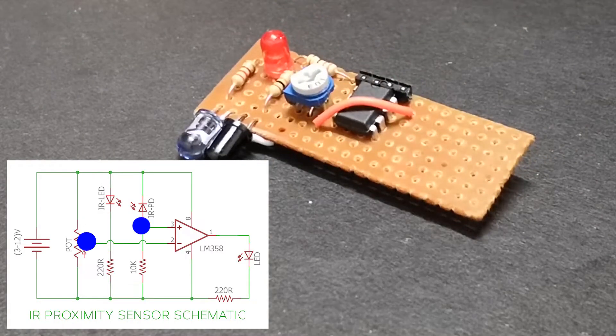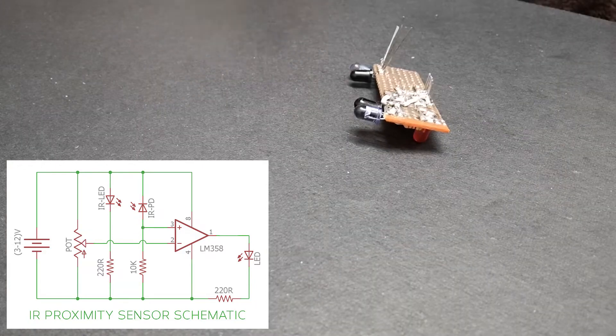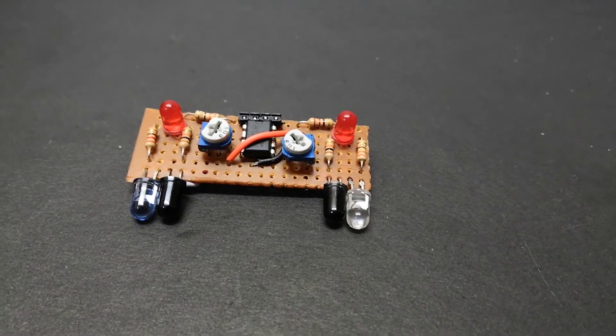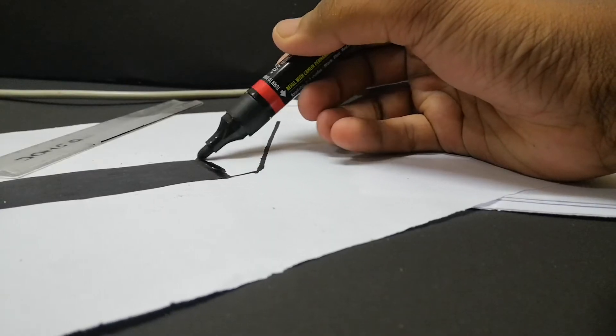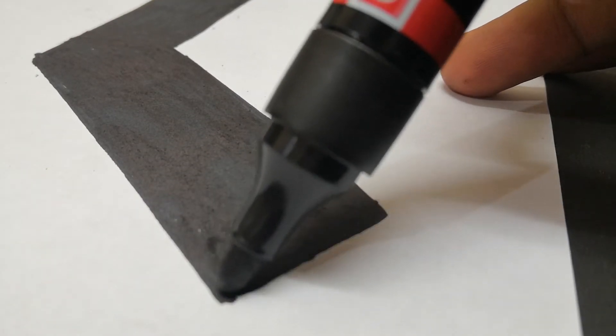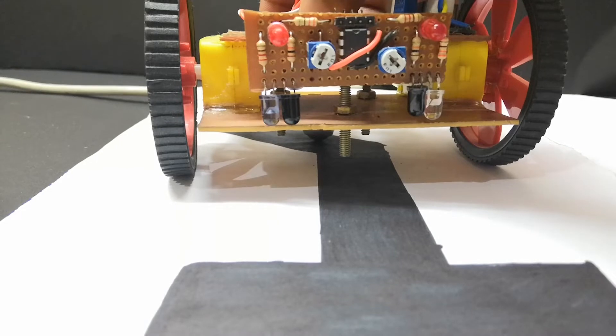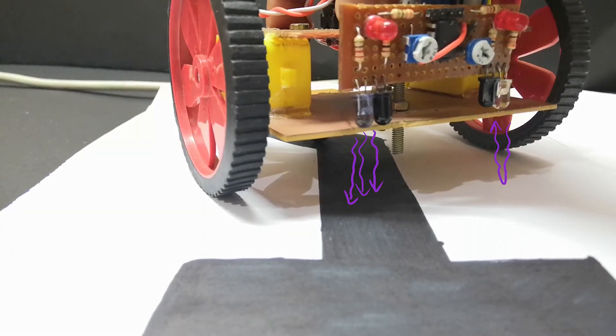Let's do some modification first — just swap the connection of pin 3 and pin 2, and build another proximity sensor using the second op-amp in the IC. It's also time to uncover the mystery of why they use a large stroke width for the line, where they are technically just rectangles. The reason is that the line should be able to block the IR light so that the bot can detect the line.